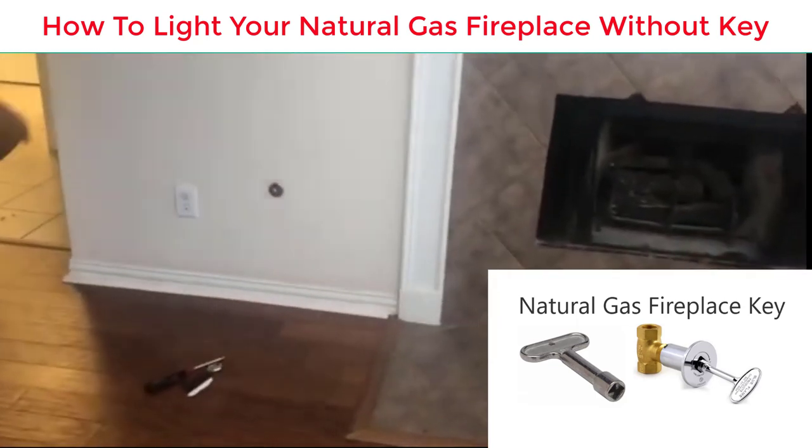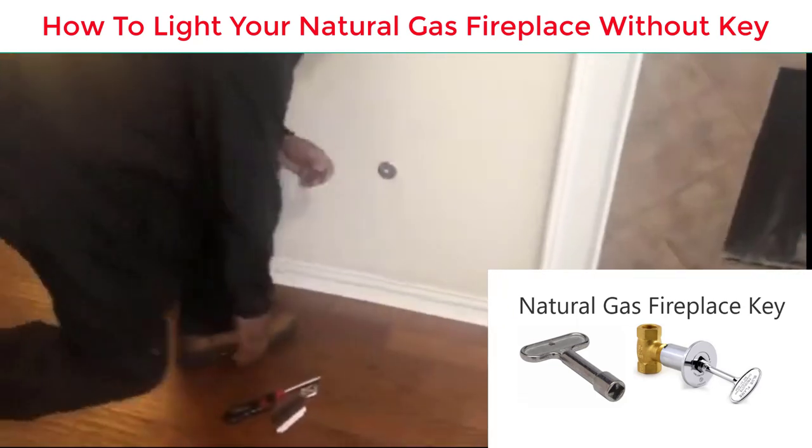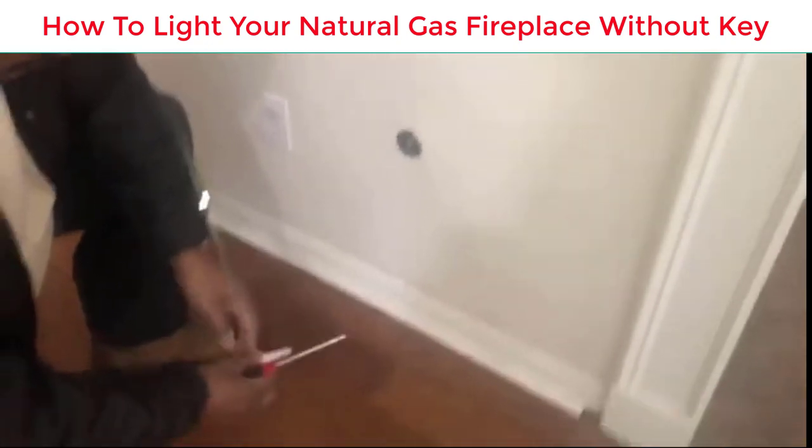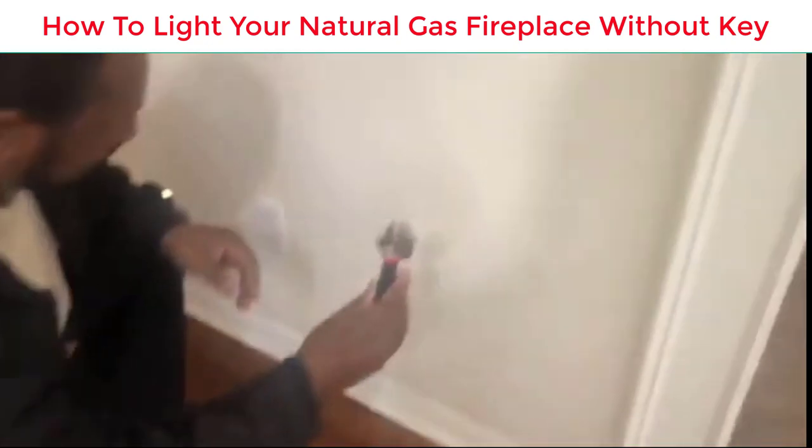I'm going to show you how to light your natural gas fireplace if you lose your fireplace key or your electricity goes off. The only things you need are a lighter and a piece of paper, or a match, and a little crescent wrench.